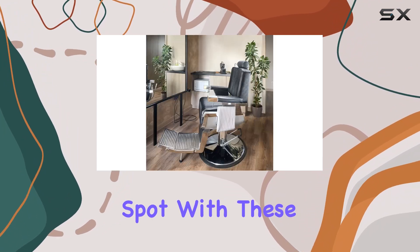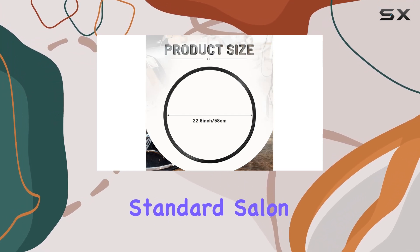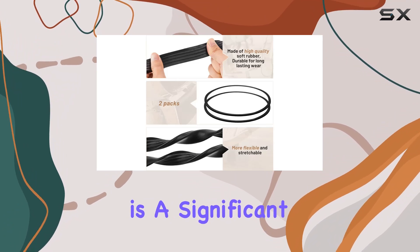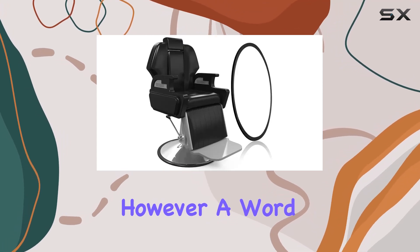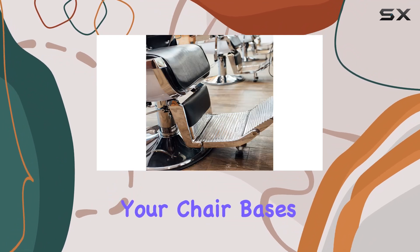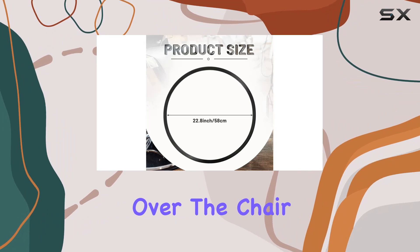Amy Love seems to have hit the sweet spot with these rubber base rings. Measuring approximately 22.8 inches, they fit most standard salon styling chairs and stools. This universality is a significant advantage, saving you the hassle of measuring and guessing if they'll fit your specific chair models. However, a word of caution — it's always a good idea to double-check the size of your chair bases before purchasing to avoid any mismatches. Installation is a breeze, a relief for those of us who aren't mechanically inclined. Simply slip the ring over the chair.